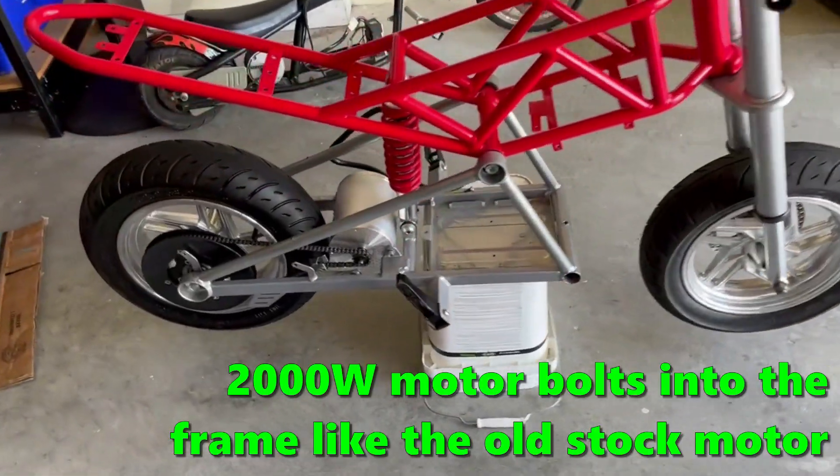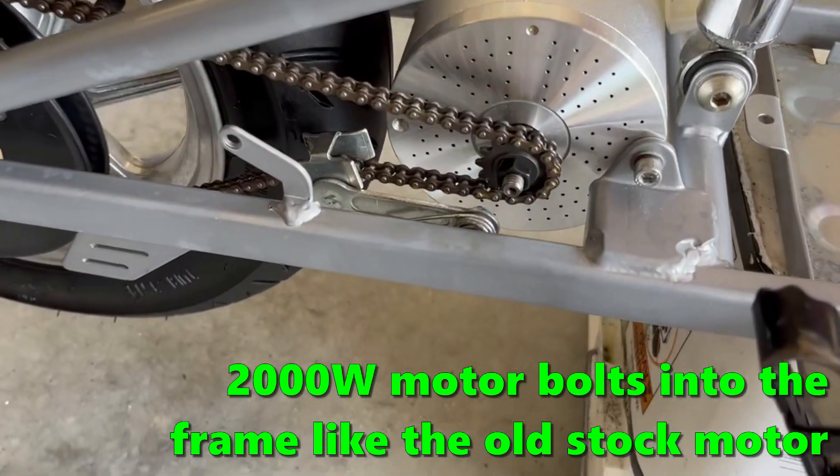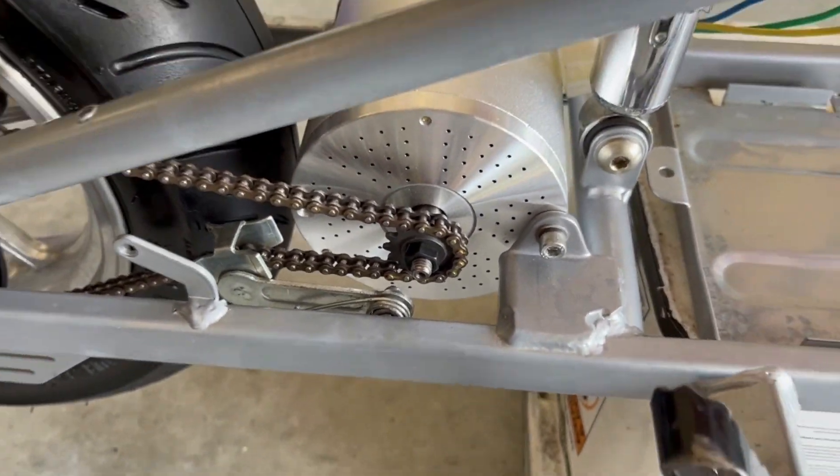We got the motor mounted, the rear tire mounted, and a new chain mounted with a 14 tooth motor sprocket.